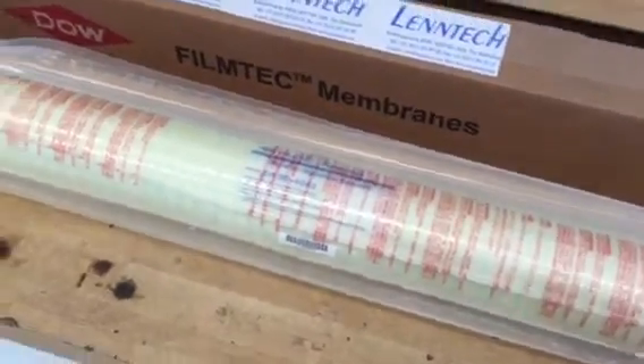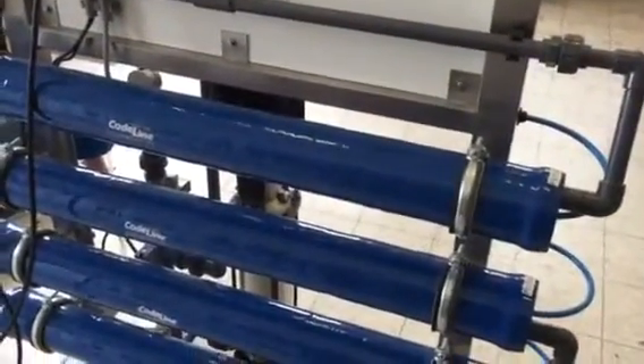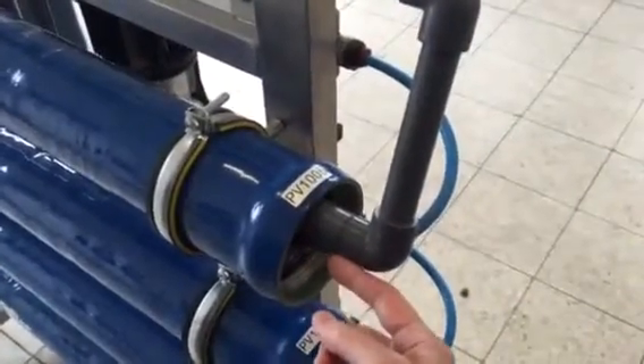These membranes normally go into a pressure vessel, as you can see here. This is a single pressure vessel and you enter the membrane from the end side.